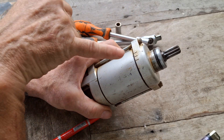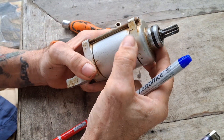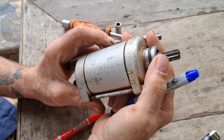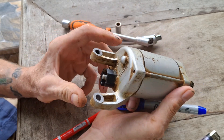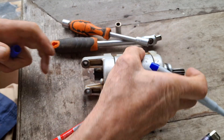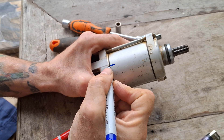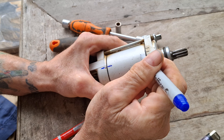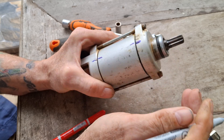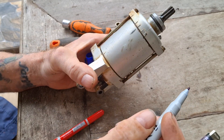One thing we need to notice on this starter — see all these marks here? That's clock marks. What we mean by that is this starter is assembled in a certain manner in order to make it fit all sorts of different bikes. So what we're going to do, we're just going to mark the clock marks, make sure we put it back the same way. There's one there, and it corresponds with that one. So we'll mark that one as well and correspond it with that one.